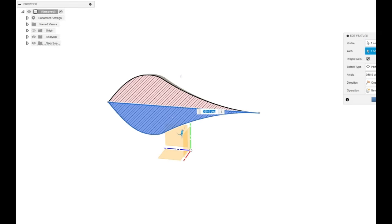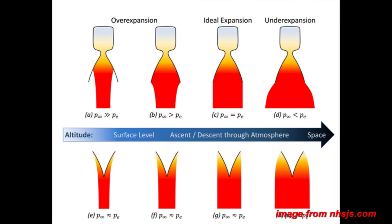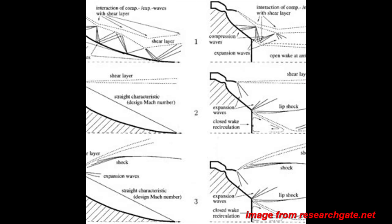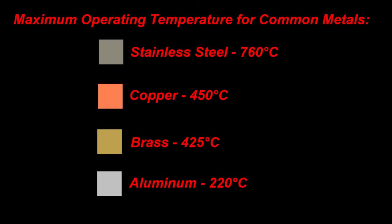Aerospike nozzles work like an inside-out bell nozzle, where the accelerating gases are held to the wall of the spike by atmospheric pressure. If the feed pressure or atmospheric pressure were to change, this would have little impact on the expansion efficiency because conditions such as flow separation are nearly impossible with the right nozzle geometry. Aerospike nozzles still have problems of their own though, primarily in the dissipation of heat. The high surface area of the design means that the materials need to withstand extreme temperatures and are limited to short-duration firings.